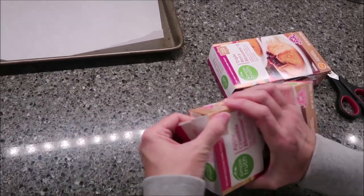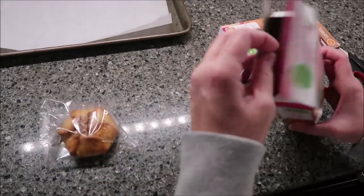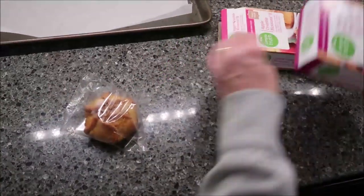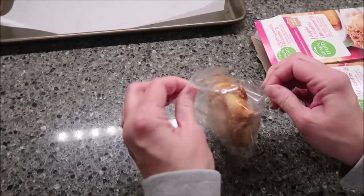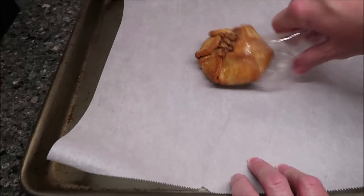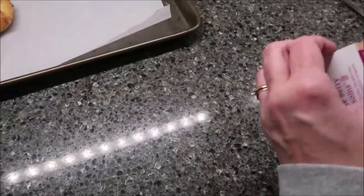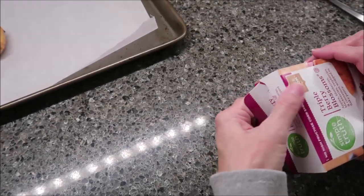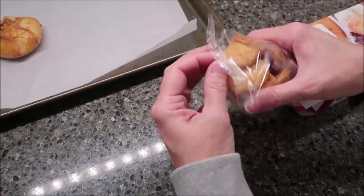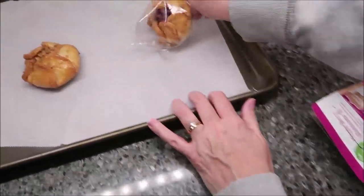You get two blossoms in the box, so we're just going to make one and keep the other one in there. This one is going to be the apple crumble. I put parchment paper on my baking sheet — it didn't say to do that, but I did it because I'm lazy and I don't want to have to wash the pan. Now we're doing the triple berry blossom, and you can tell the difference between the apple crumble and the berry.